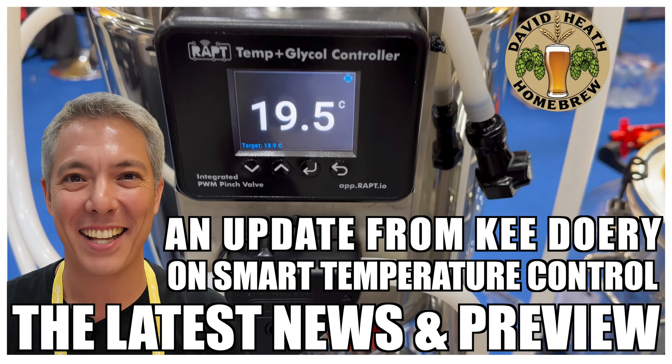Hello, and welcome to the video. In this video I'll be sharing a great deal of information about the forthcoming Wrapped Temperature and Glycol Controller, which is due for release in 2026. I have long said that there is nothing more important than fermentation control when it comes to producing the best quality beers, and this product offers a very smart way of achieving this. This is one of the products coming in 2026 that I'm most looking forward to due to the large benefits it offers. So let's get into it with Key, so you can hear all of the details straight from the man himself.